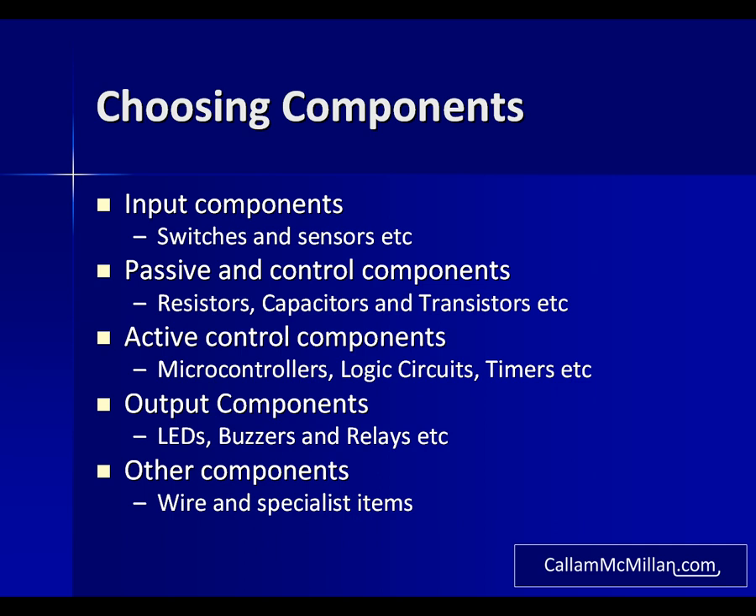Next you'll want your passive and control components: fixed and variable resistors, some capacitors — both ceramic and electrolytic — some transistors and diodes, and some smart components such as microcontrollers, logic gates and IC chips. Finally for the outputs you'll want items such as LEDs in a variety of colours, buzzers and relays. Additionally you'll want things such as wire and a small number of specialist components for when we get on to the home automation section.